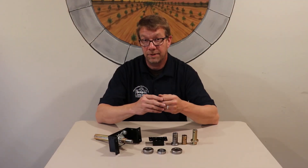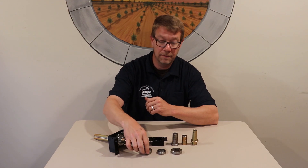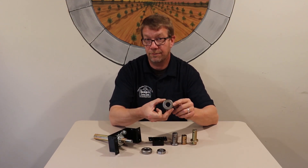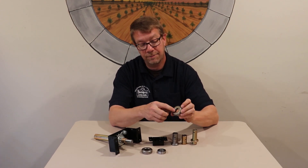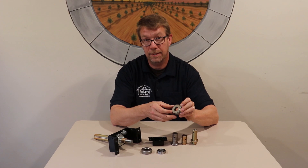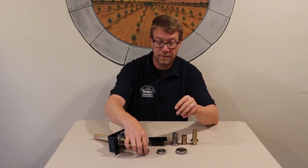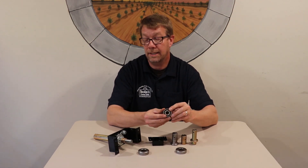For maintenance on these thrust bearings, the 3000 series and the latest model, which would be the D2421, can be packed with grease, as we can find that they're open on the inside of both of these assemblies. The 6311 series is sealed and non-serviceable.